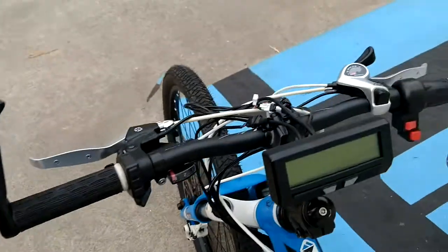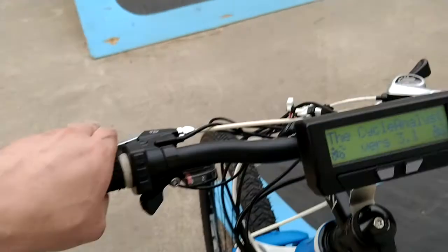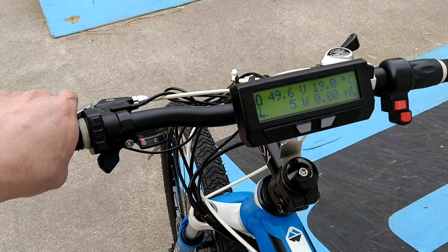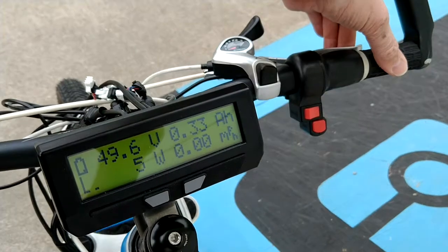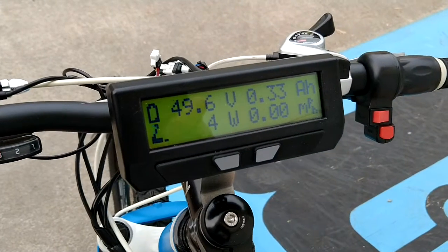The braking system: there's a left and a right e-brake lever. The left one is connected directly to the cycle analyst. So when I press the left brake lever you can see the little icon on the cycle analyst shows the brake position. The right one is connected to the controller directly, so pressing and holding the right brake lever will engage the regenerative braking for the motor.